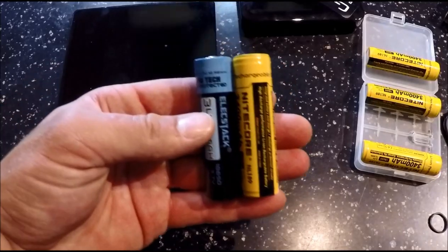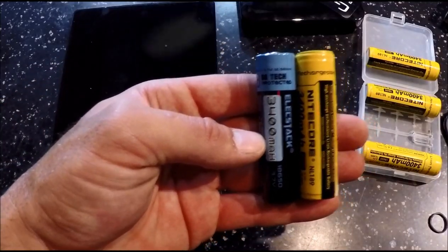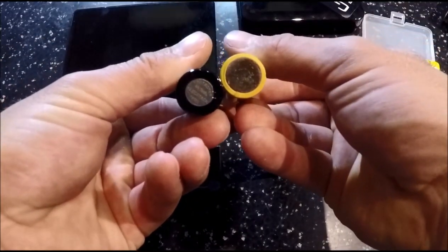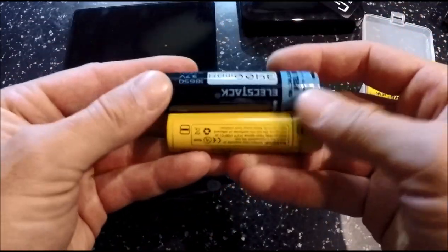Here they are right next to each other for a size comparison. Here are the positive terminals, here are the negative terminals, and I'll just rotate them over to the other side.